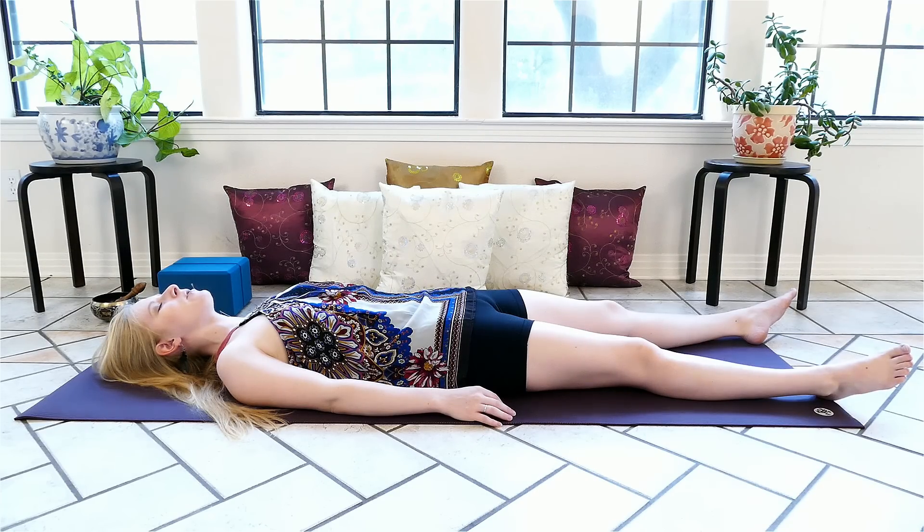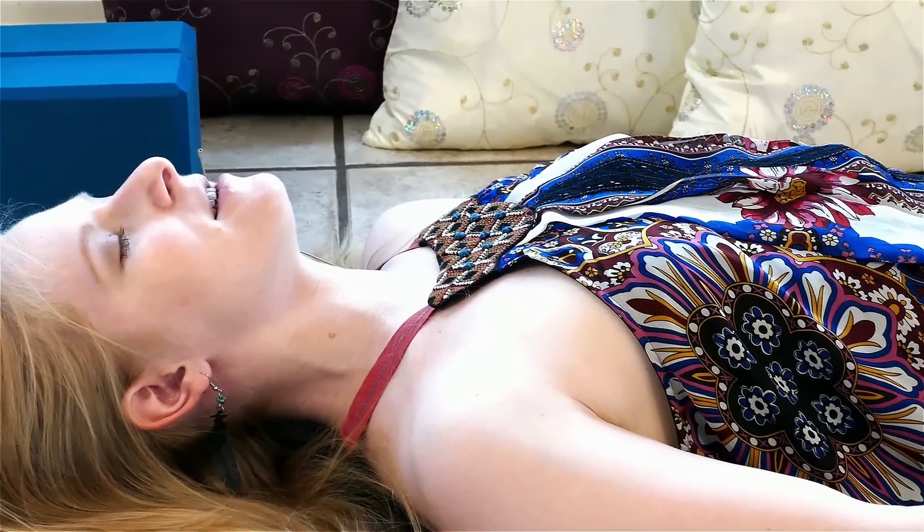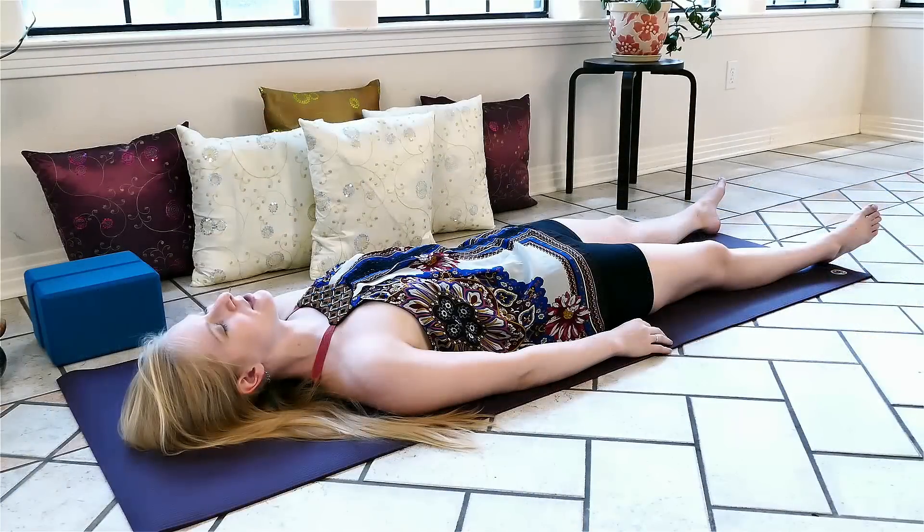We'll start to check in with our breath, noticing where in our body it flows. Maybe we feel it in the chest, maybe the belly. We'll notice where it doesn't flow — maybe the breath is a little shallow or constrained.